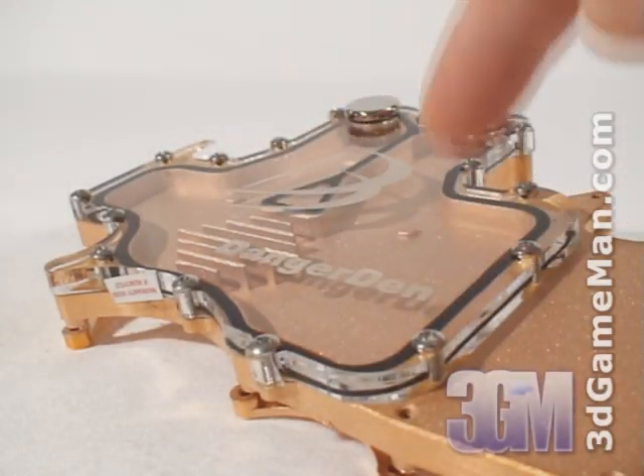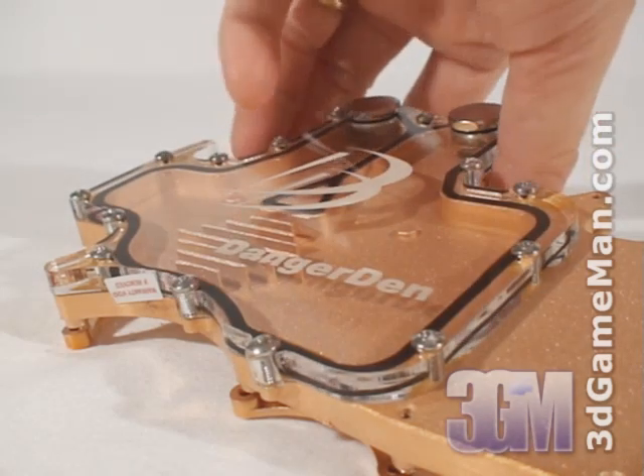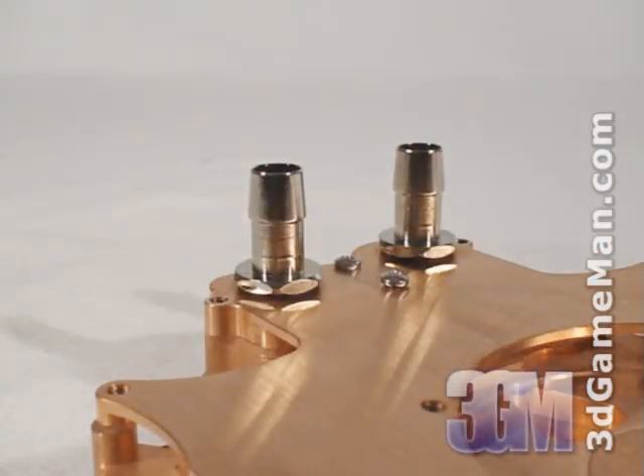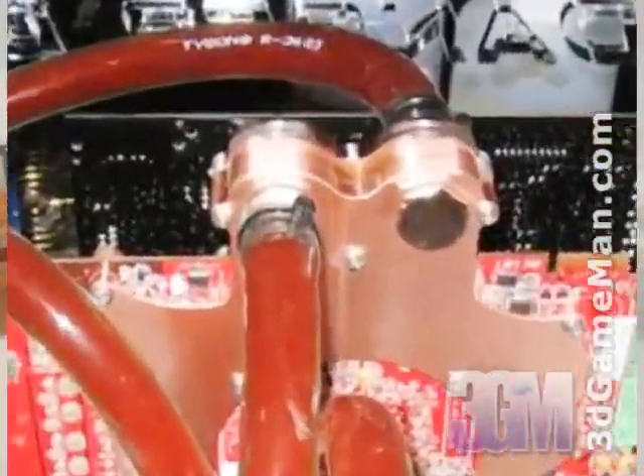It has an acrylic top which enables a clear view of the high-flow design on the inside. Note that this product is only compatible with the HD 2900XT and the HD 2900 Pro video cards. The fittings can be changed depending upon the tube size and can also be mounted on either side, which is very convenient for some water cooling setups.